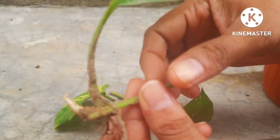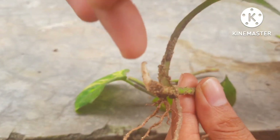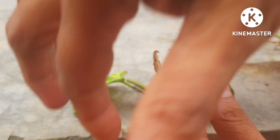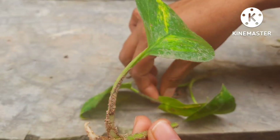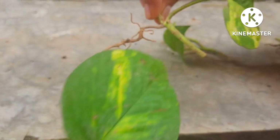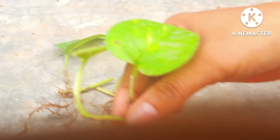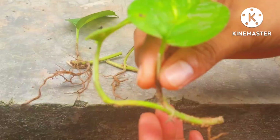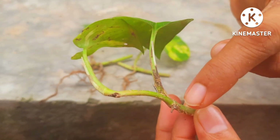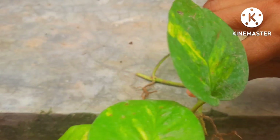When you take a money plant, you will see that with the leaf there is a small root on the stem. This is of course a developed one, but normally the roots are too small and unidentified. When you're selecting a branch, see the roots have already appeared like this. Only these leaves can be planted and you will get a good plant growing.